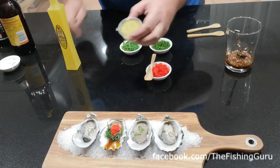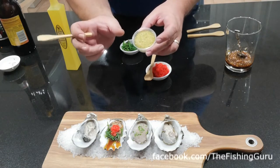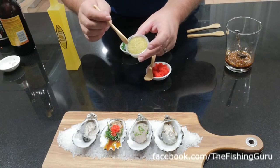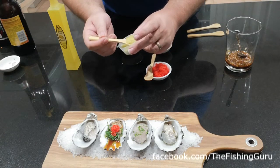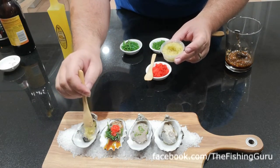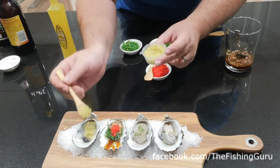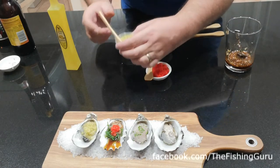Finger lime is essentially the inside of a lime about the size of your finger — they call it lime caviar because it's a bunch of really strong, potent citrus balls that just pop in your mouth with an amazing strong citrus flavor. We're going to be fairly generous because I paid for it, so we might as well.